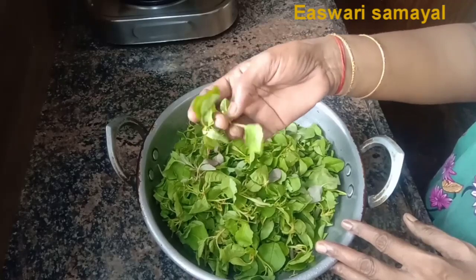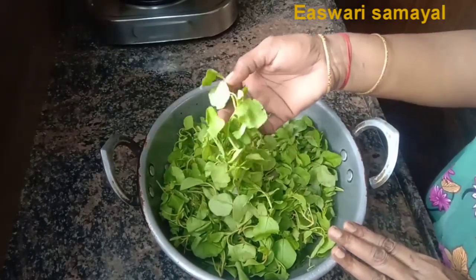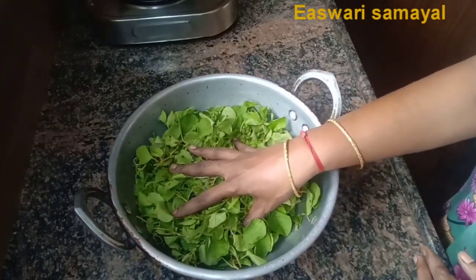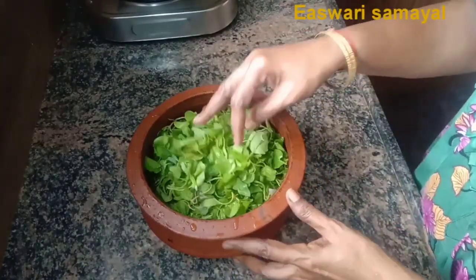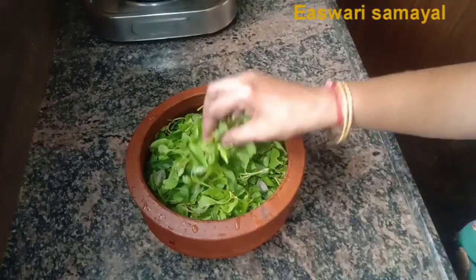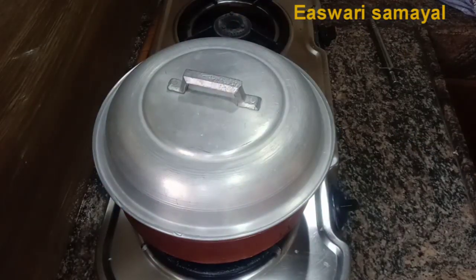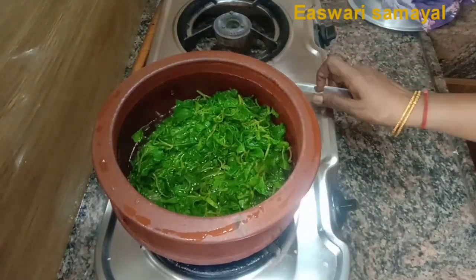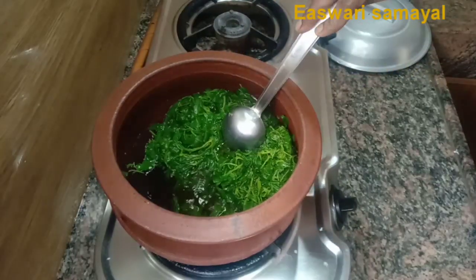I will wash it 3-4 times. After a long time, we need to make a hot pot. After 30g of the hot pot, we have to cook it. We also put the hot pot on the stove.